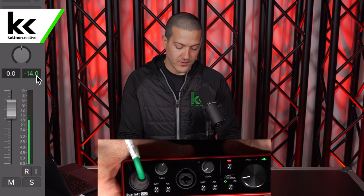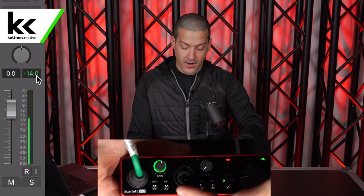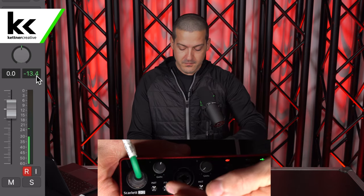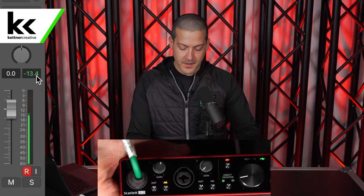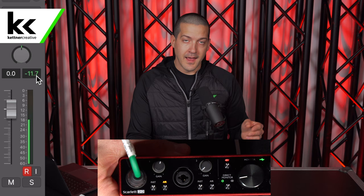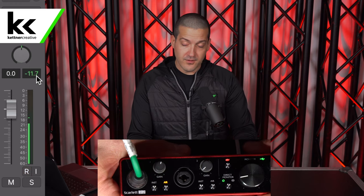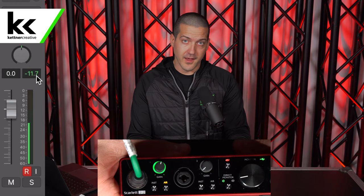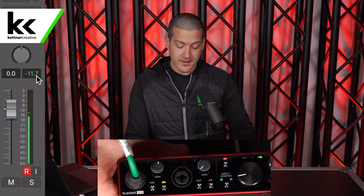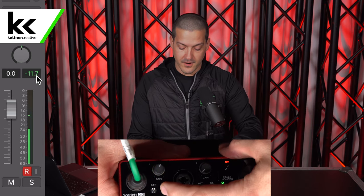Another thing I want to show you with this interface is how the Shure SM7B sounds with the optional air mode. I'm going to turn the air mode on now. What the air mode does is add a little bit of analog distortion and boost those higher frequencies to help open up some darker microphones like the Shure SM7B. You can be the judge whether you like it for my voice — this is what it sounds like with air turned on. Now you can turn it off again.